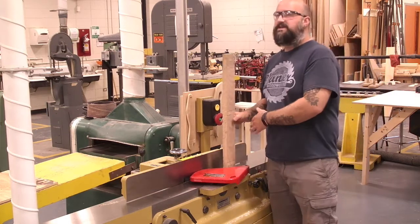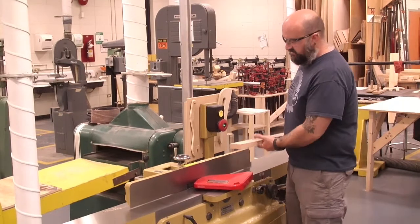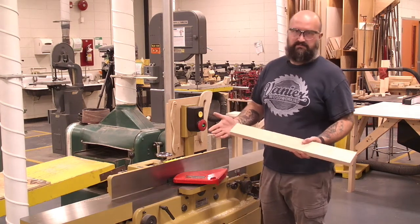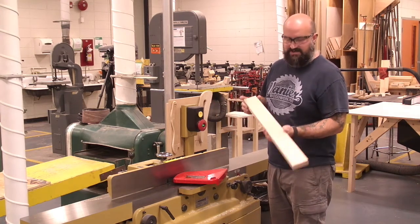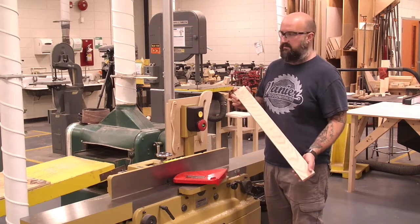As a side note, you can never joint the end grain on a board. You can only ever use it to joint a board along the face or the edge. One thing to remember when using the jointer is everything needs to be a minimum of 12 inches long, or 305 millimeters. We'll talk about the reason for that when we get to the planer.